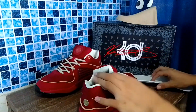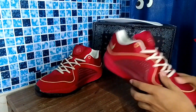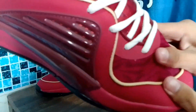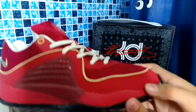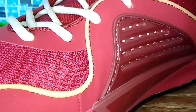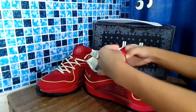The cushioning setup is responsive, but if you want a full Zoom Strobel setup, maybe go with the KD-15. Now the material — this is what I really liked, it's an improvement over the KD-15. The upper material is a breathable screen mesh. There's also synthetic leather that feels like suede — it has that suede feeling but it's synthetic leather. There's also a plastic cage for lateral containment when stopping, which is also on the KD-15.